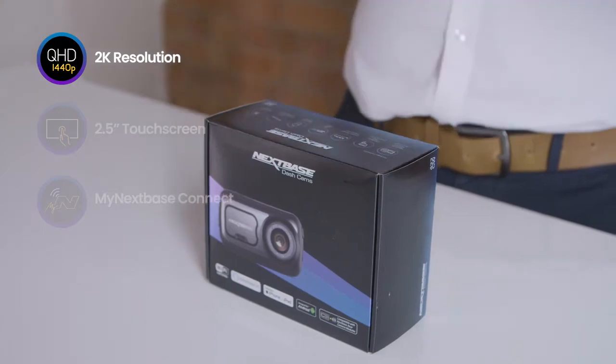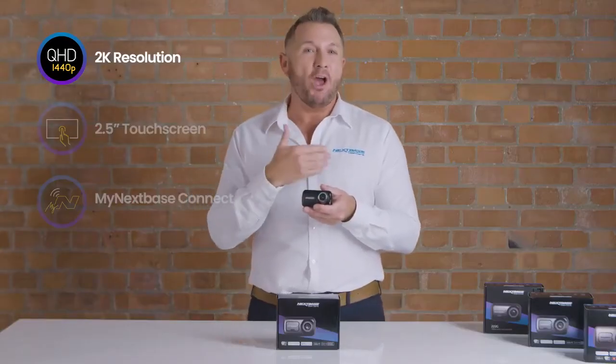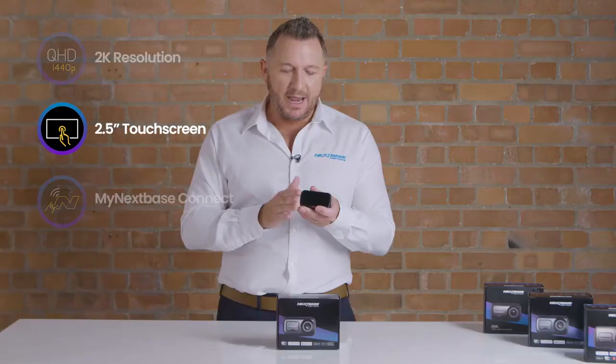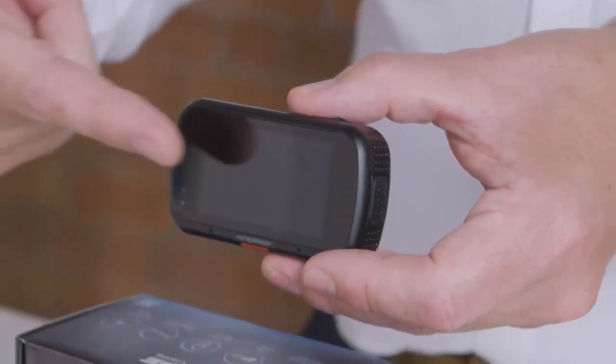The 422GW features 1440p 2K high resolution, really capturing all of that information whilst you're out driving. The two and a half inch touchscreen makes it easy to set up and to view back your footage via the screen directly.